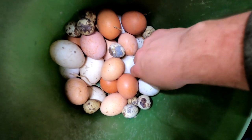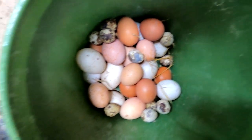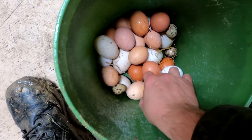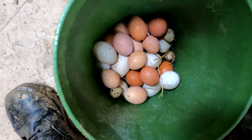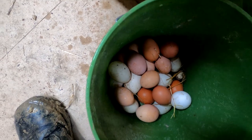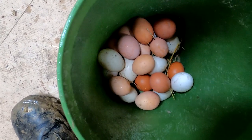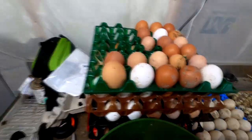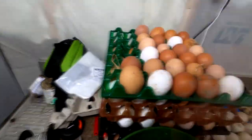Got quite a few eggs today. My quail are laying like crazy — I have the incubator completely full of eggs right now. I've even got them on sale, so if you know anyone that needs quail eggs, let me know.